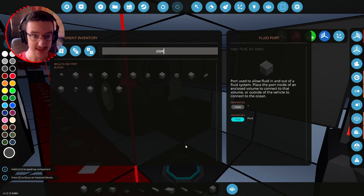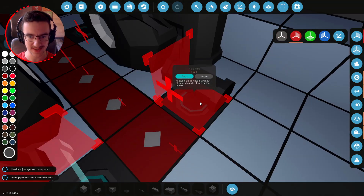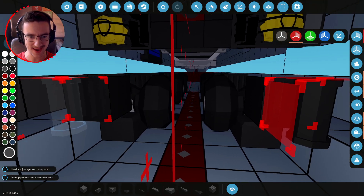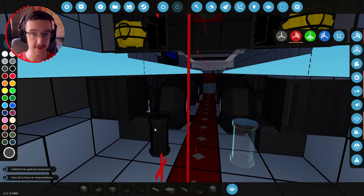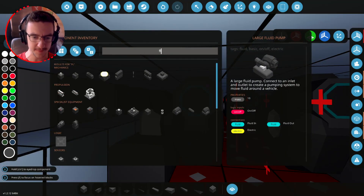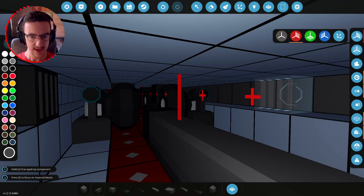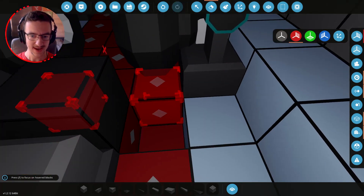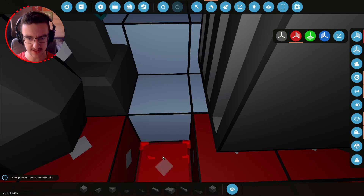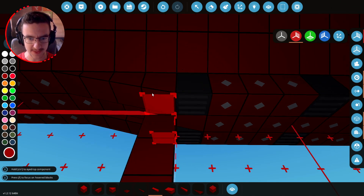Now we need pipes to attach those together — yes yes yes yes yes, down, down, and down. One there, one there, and one there — all a-okay. Then we do it the opposite way for the front, so we've got fluid out on this side instead, which is perfect since the other one is in. Fluid ports in — whack all those in. Then we need to go down, which is annoying, so we bring it in and then down. Sideways then down — fluid ports are in.